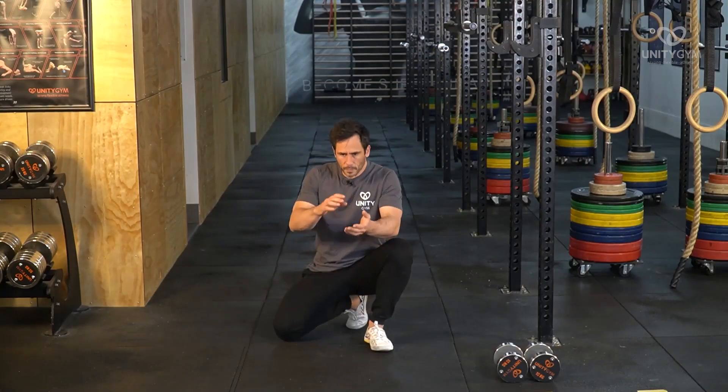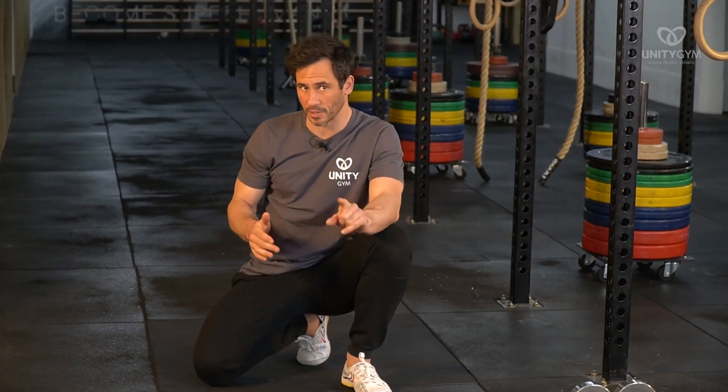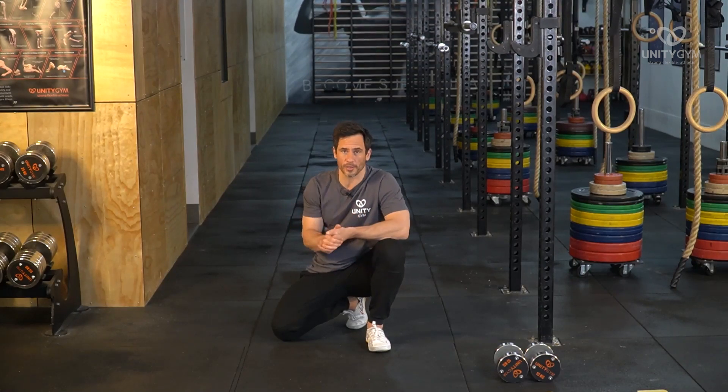If you understand how to use static stretching — and how small a part it plays in the flexibility process, because it does have its place, but it's much smaller than you think — and then use loaded eccentrics and end range strength throughout the joints in your body, you'll get a far greater result than if you just do static stretching. Static stretching alone is not enough to get you flexible, at least as an adult. I only started learning about flexibility in my late thirties — I'm 43 now — and I know that for adults, static stretching is just not enough. When you employ these concepts, you'll make some serious leaps and bounds.